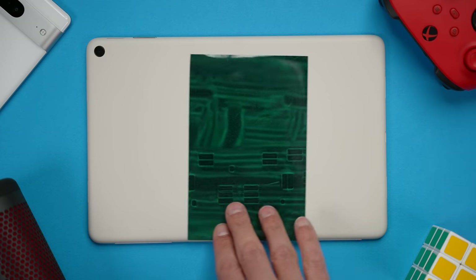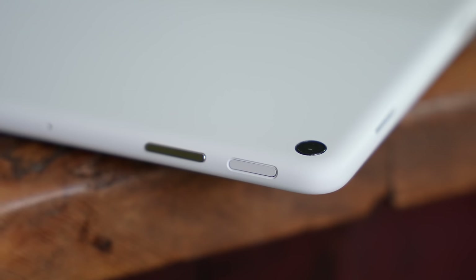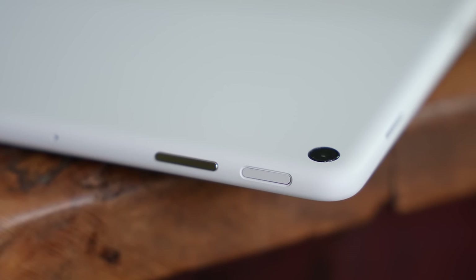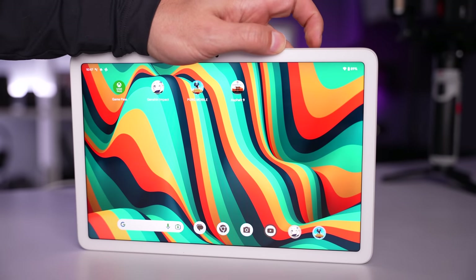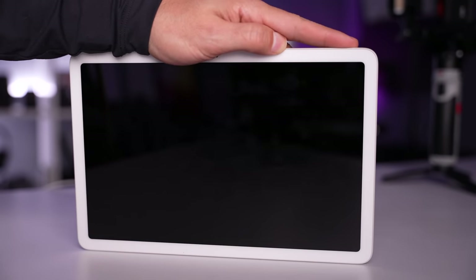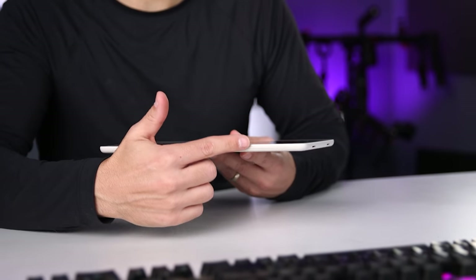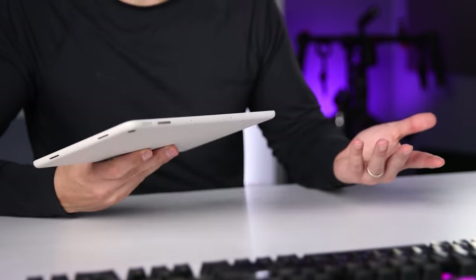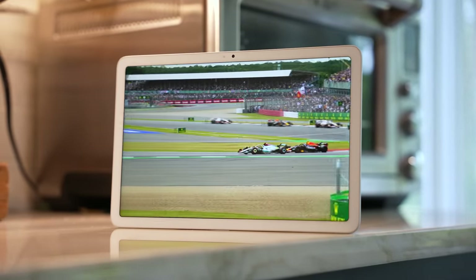Looking around the edges, we see four speakers, three microphones, a USB-C port for charging and connecting accessories, volume controls, and a power button with an integrated fingerprint sensor for biometric authentication. This sensor has been super responsive and accurate, and I like the fact that you don't have to wake the tablet from sleep first — you just place your finger on the sensor and the tablet will wake and unlock. Google also added two slim rubber feet to the bottom of the long edge so it won't come sliding down and crash on your desk, which is a really nice touch.